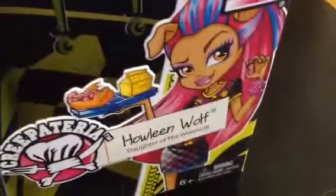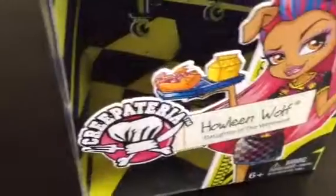We'll just start with the box. Over here is a little skillet with a chef hat and a fork and knife crossing each other. There's the Monster High logo. Down the side it says Monster High, there's Howling, and it says Howling Wolf, Daughter of the Werewolf Creepateria. And in the background, as you can see, it's food in there and like that.